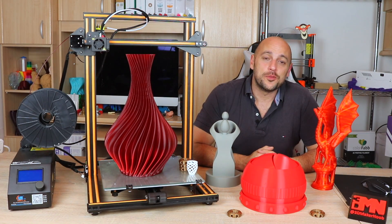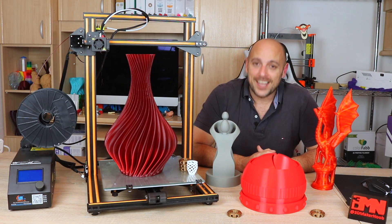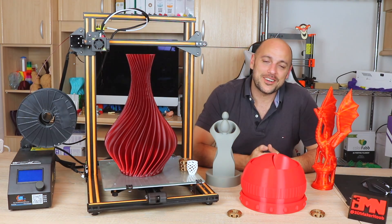Hello Makers! Welcome to 3D Maker Noob. I'm Joe and today we are going to review the Creality CR10. Stick around!